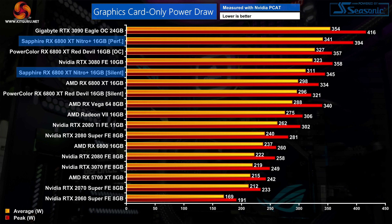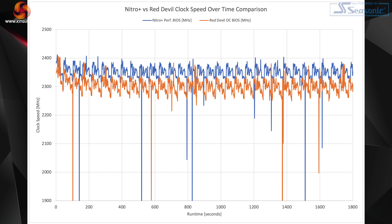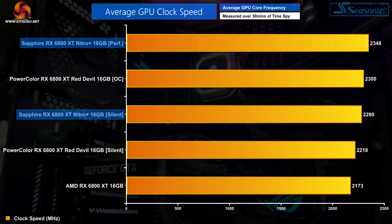The performance BIOS averaged 341 watts while the silent BIOS averaged 311 watts, both of which are higher than the Red Devil's equivalent modes. Sapphire uses this extra power to push clocks that little bit higher and across our 30-minute stress test, the Nitro Plus ran about 50MHz faster than the Red Devil when using the performance BIOS. Even the Nitro's silent BIOS was actually only 20MHz slower than the Red Devil's OC BIOS.